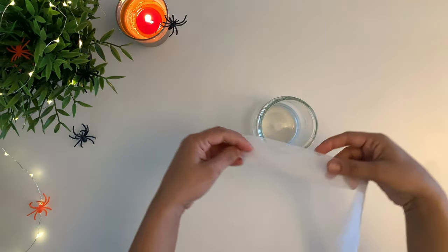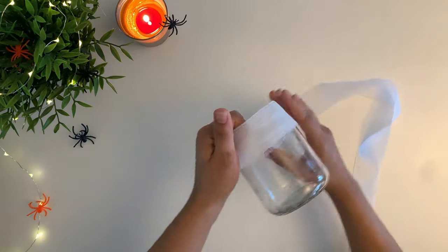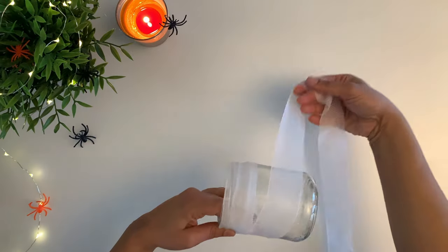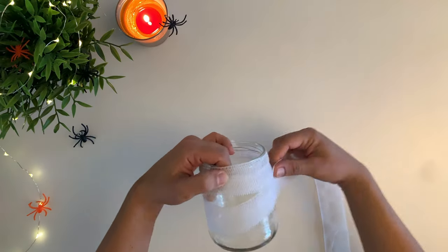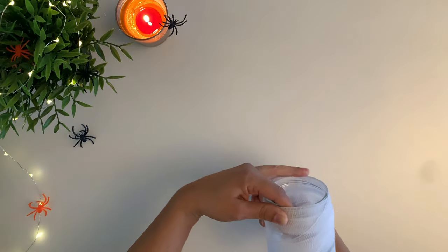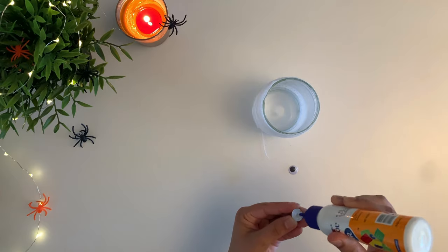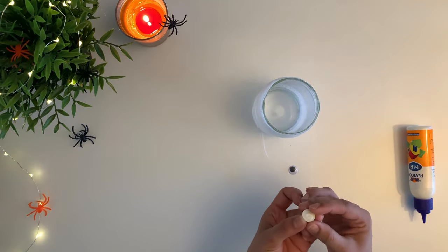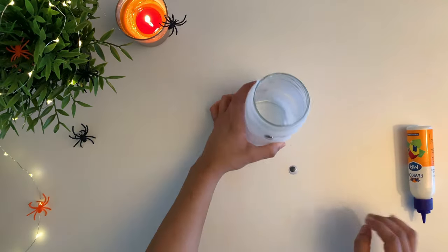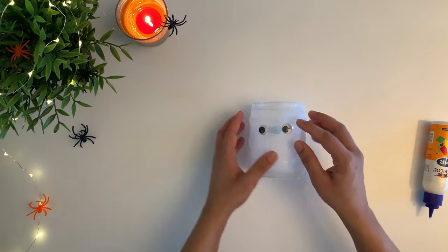This is a really cute and fun DIY and it's ready in just five minutes. All you need is a glass jar, gauze, and some googly eyes. Instead of gauze you could also use white streamers or some old white fabric strips to wrap around the glass jar. You can also have your kids paint some faces on glass jars as a fun DIY project.